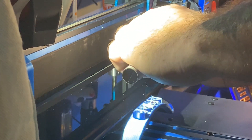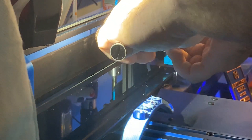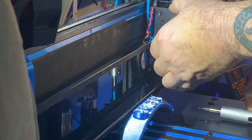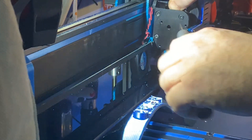First, remove the four bolts from the fan — I use an automatic screwdriver, it makes it a little bit easier. Then you're going to remove the three bolts behind the fan and heat sink. Be careful here because there's a spring and a tension lever; put your hand up in there to keep it from falling out.